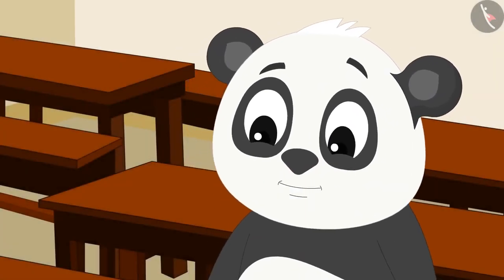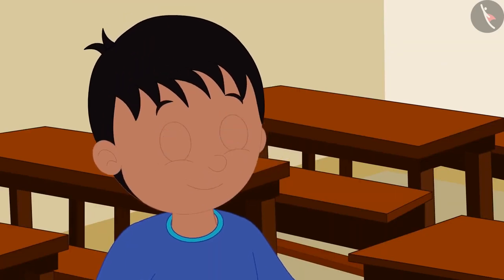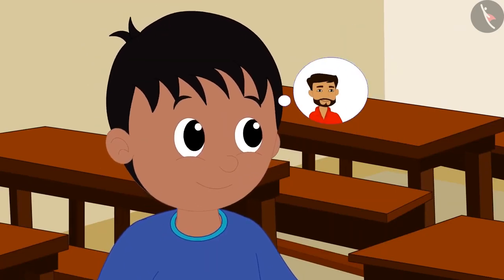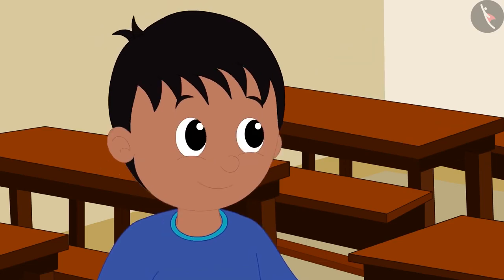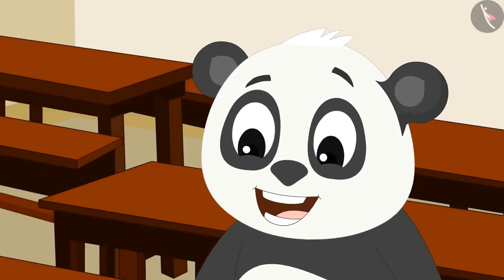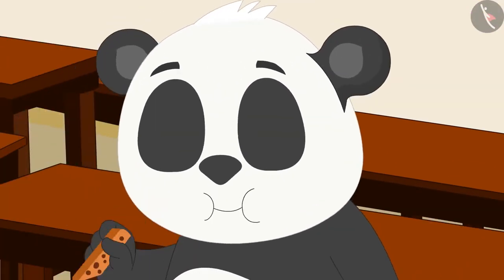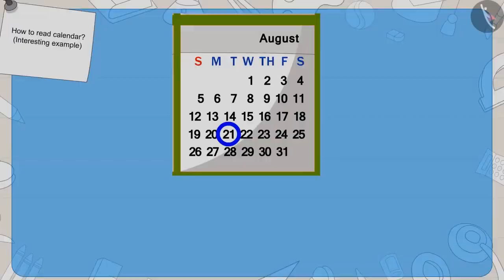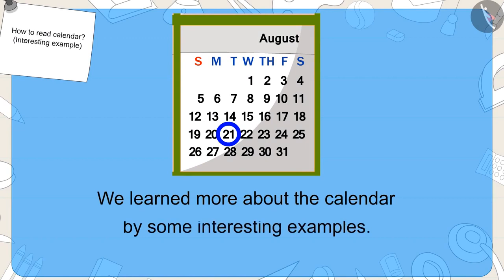Golu asks when Raju's uncle will come back. Raju says he will come next year. The next year after 2019 is 2020 — we add one to 2019 to get two thousand twenty. Raju and Golu shared the biscuits and ate them with great pleasure. In this video, we learned more about the calendar with interesting examples.